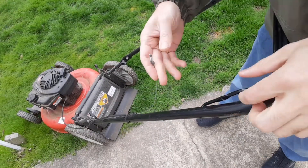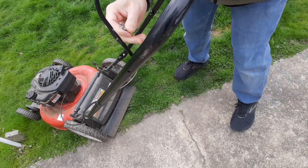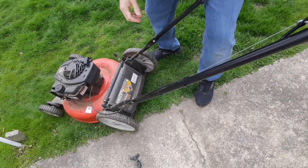I noticed that this cable is not attached, so this needs to be attached. If you take it and push this back a little bit — that's good. That's going to control the throttle position.